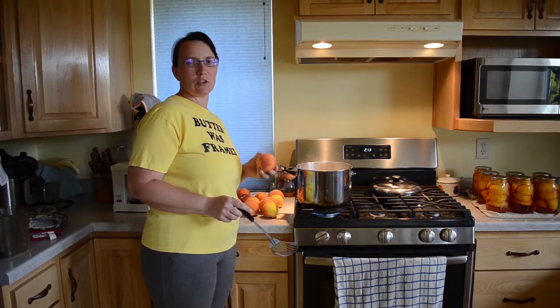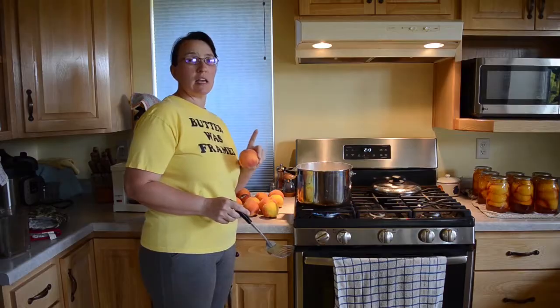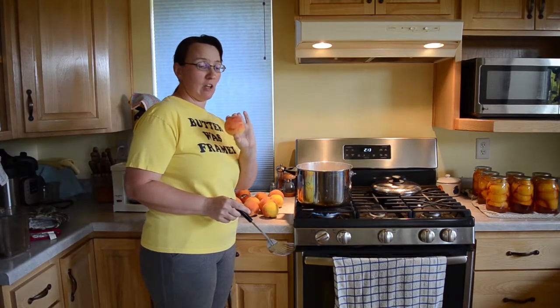Hi, it's Lori Neverman from Common Sense Home, and today we're prepping some peaches for canning. We're going to make up some jam, and first we need to get the peach skins off.